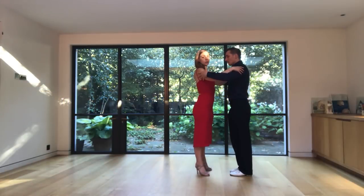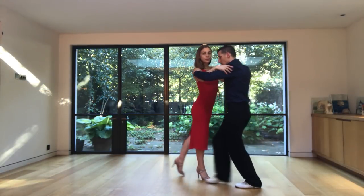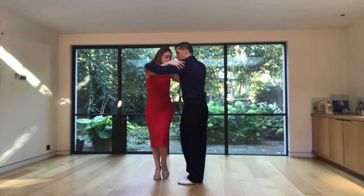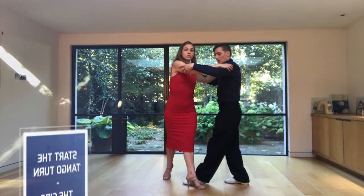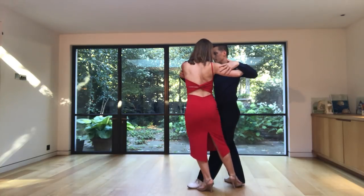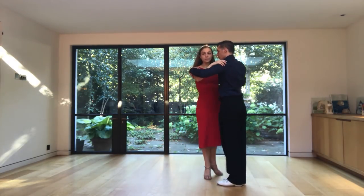So for the ladies, I will bring down the steps as well. We're taking our back step, change our weight — this is not a side step, this is just a change of weight. Pivot, come forward and then the leader is inviting us to do a turn, a giro. So we go side, back, side, forward and finish with a barrida for example, crossing the leg.